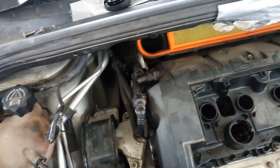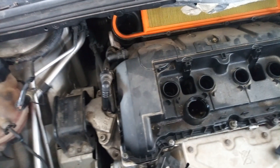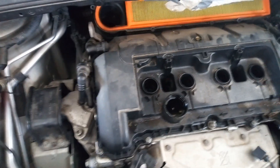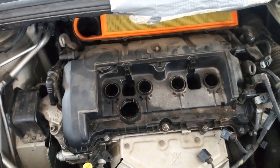After that I'm going to open the bolts that hold the valve cover. There are 13 of them, and they can be opened with a 10mm wrench.